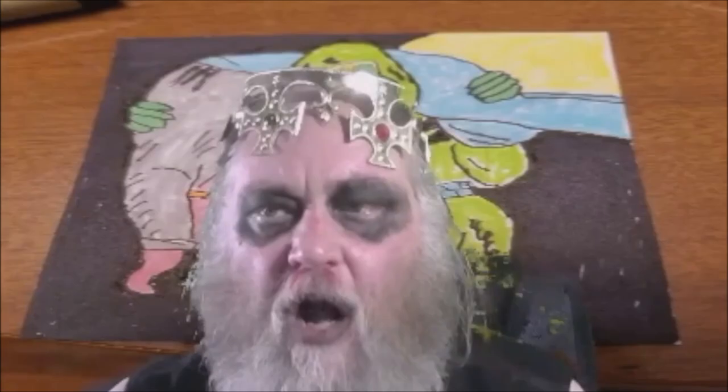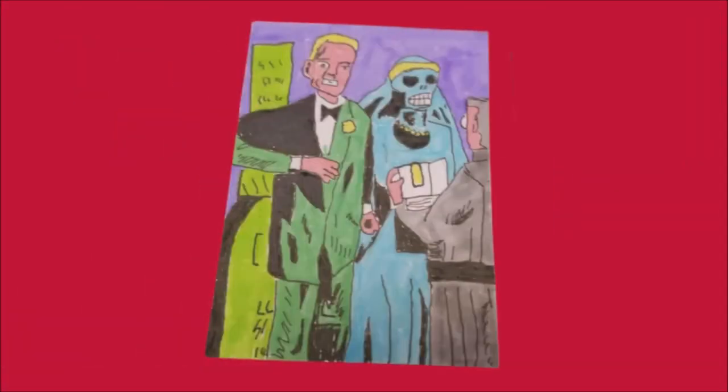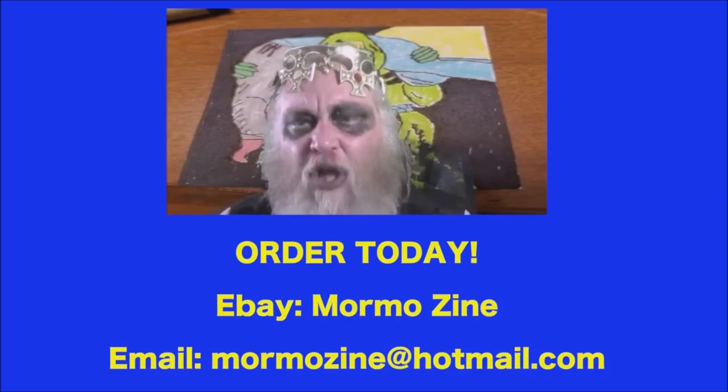Mormo here. I've started my very own collection and personal series of trading cards. Each one is personally hand drawn and designed by me. This has been a creative and lucrative business for myself. I personally autograph and date each one, and each card is uniquely different. If you would like to order a card today, you can search for MormoZine on eBay or contact me at MormoZine at Hotmail.com. Thanks so much.